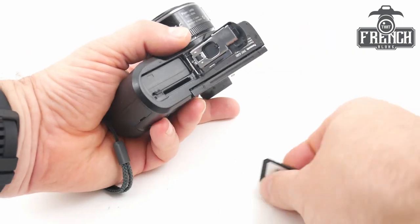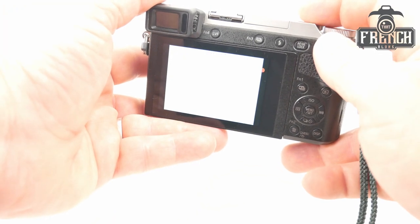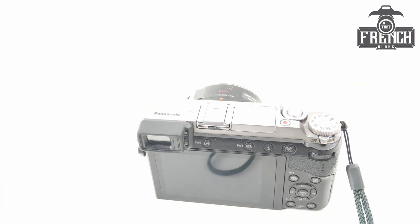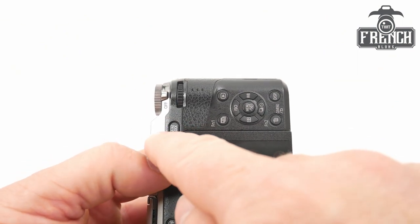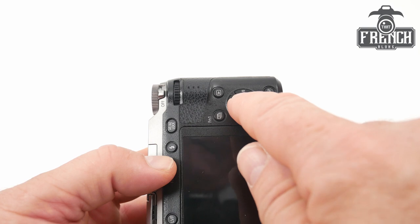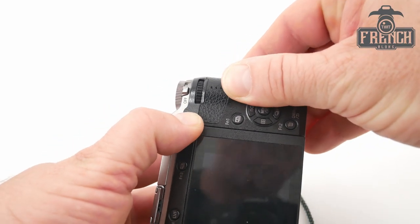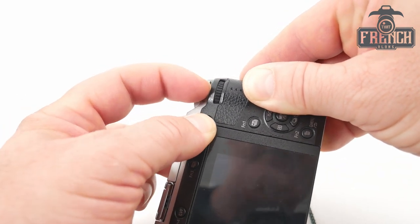Put the memory card and the battery in your camera, switch it on and take a picture. Switch it off again. Now take your camera — you will need to press at the same time on the AF-AE button, the playback button and the right arrow or white balance button. Do this and then switch the camera on.